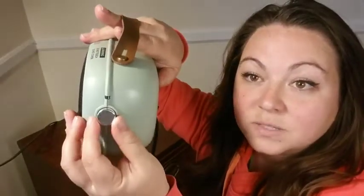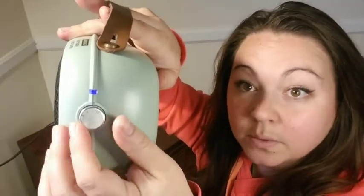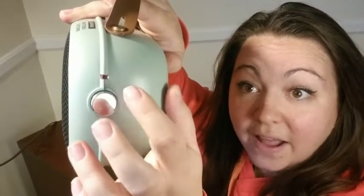You have three different settings with this knob. Your first one is cool — you can see it turns blue. The second turns orange and that's for warm, and then the third is for hot and it turns red.